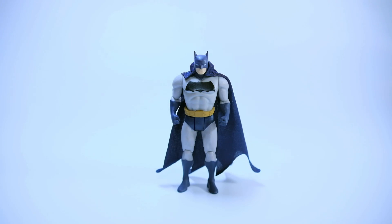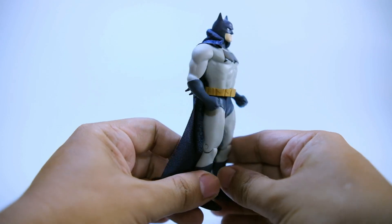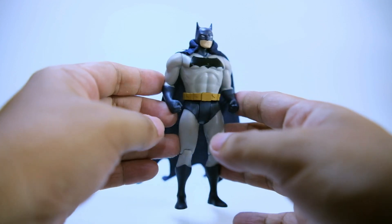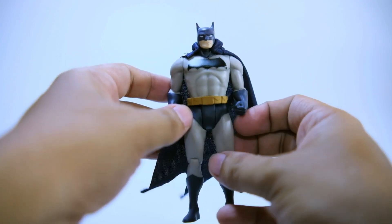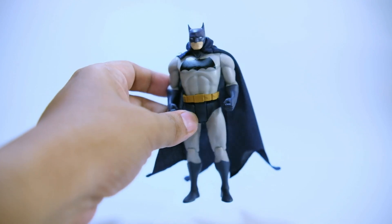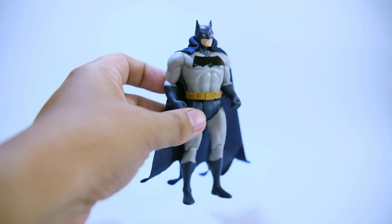Overall, although I am still happy with this release, I wish McFarlane could have used a new body mold for this — this figure could have been bulkier. The skin tone also looks so pale; they could have added a bit more tan to it. The bat ears also could have been shorter. Other than that, it's okay, not great, but it's okay. It was a lot cheaper than the previous wave of Batman figures in this lineup.